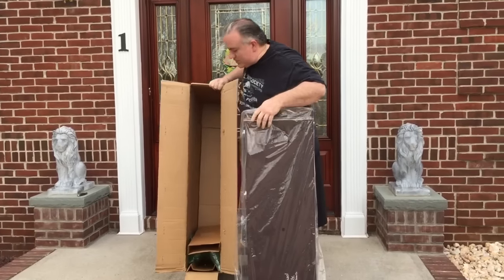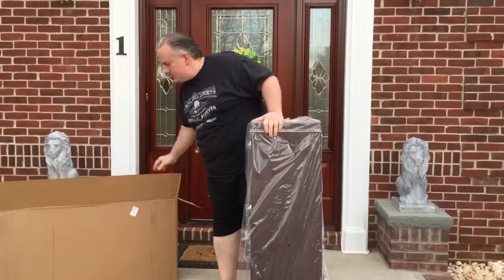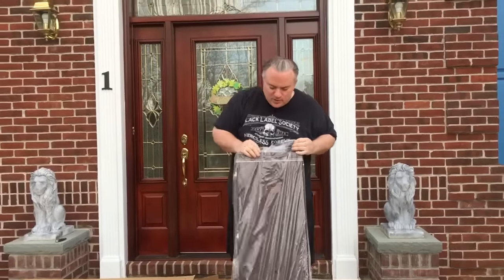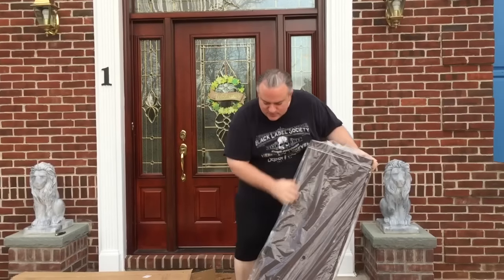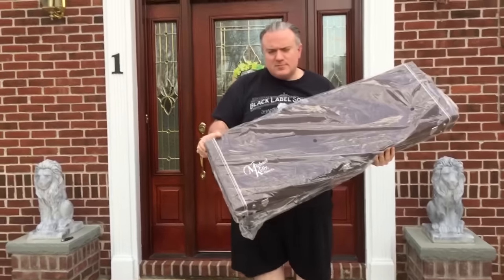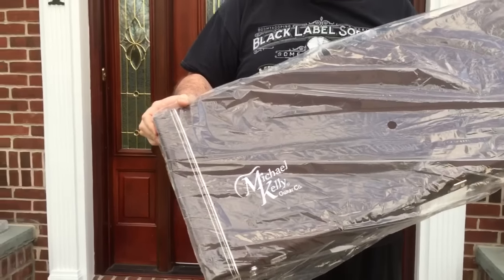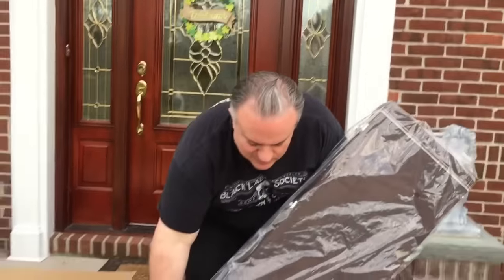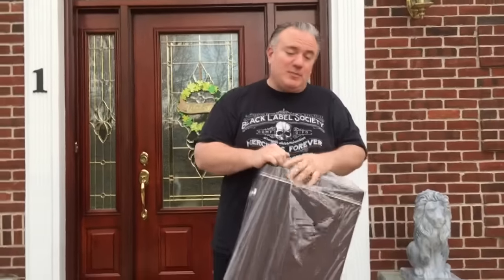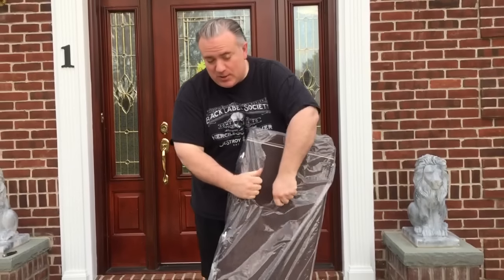There's an interesting story behind this also. So this here is a Michael Kelly — and it's interesting, well let me take the guitar out and then I'll tell you why it's interesting.